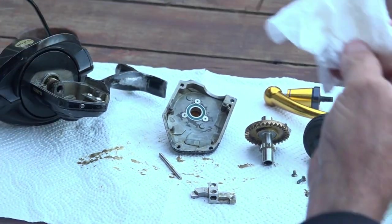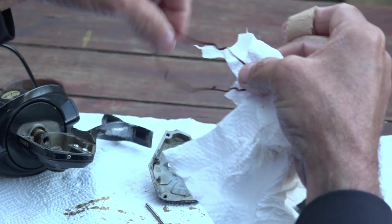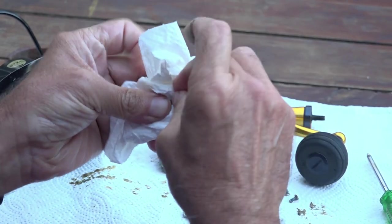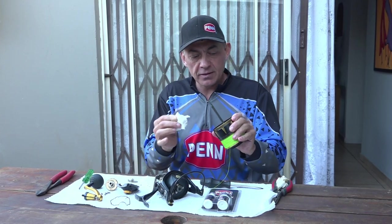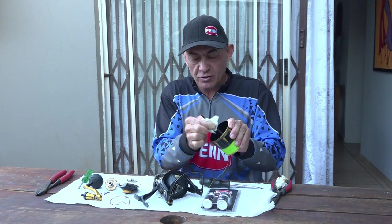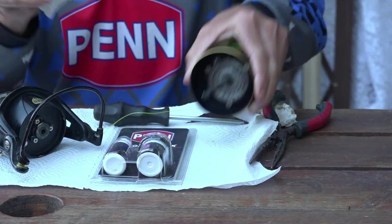With all the grease off and everything clean, take the side plate and wipe all the old grease off that as well. Then take the seal — be gentle with it — and wipe the grease off that too. Give the little pin a wipe and we're ready to put everything back together. Don't forget the main shaft — in a previous video we discussed polishing the shaft, so you can do that now as well. Give it a good polish to get all the old grease and muck off and get it nice and smooth again.